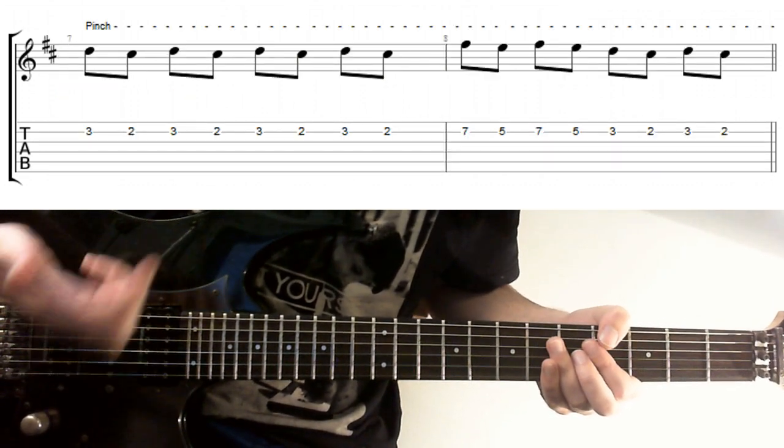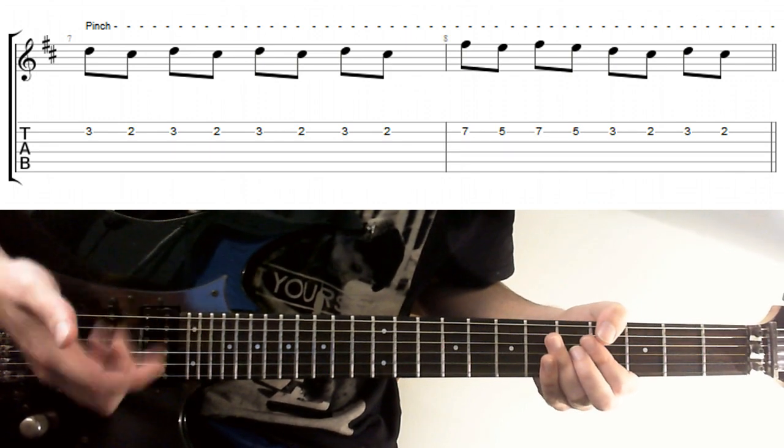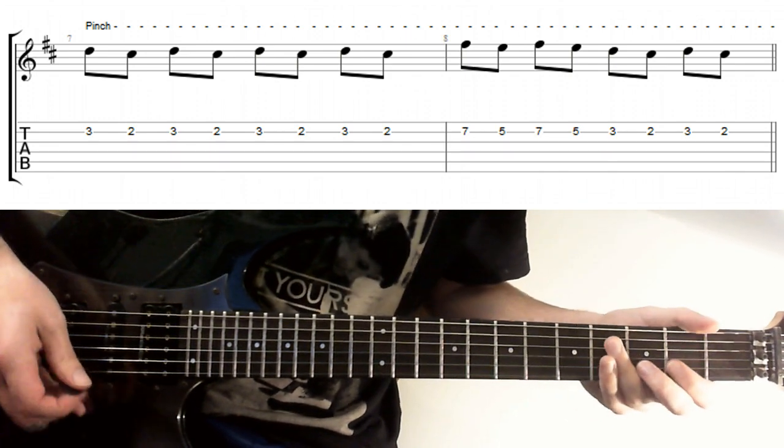Harmonic Filter Sweep Style Pick Attack. This is a really cool one I've used for years. If you've got a simple melody and want to make it a bit more interesting, just go for various pinches while playing it.